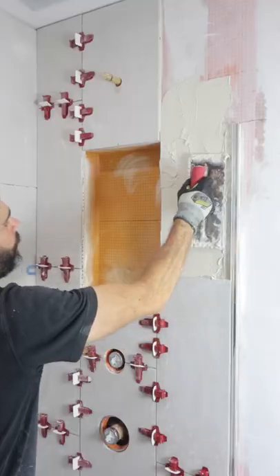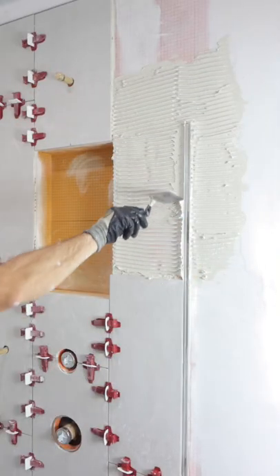I then applied thinset to the wall using directional troweling and scraped off all the excess thinset using a margin trowel.